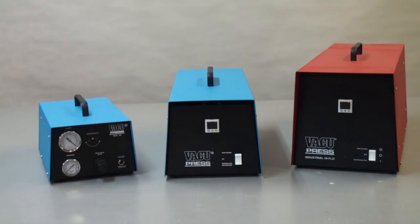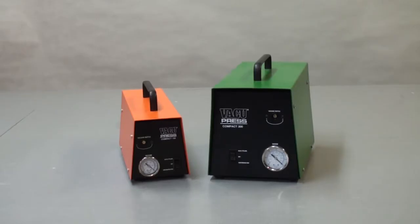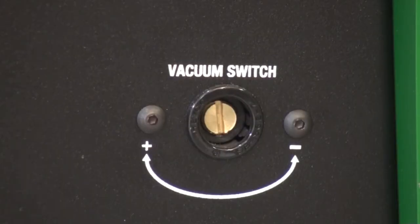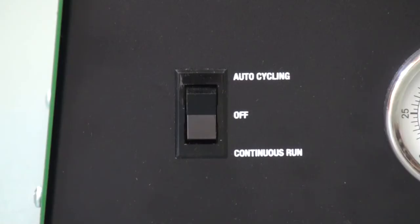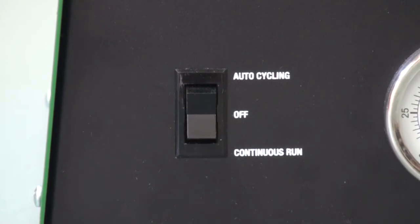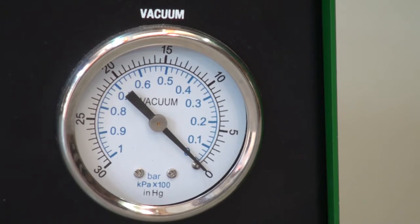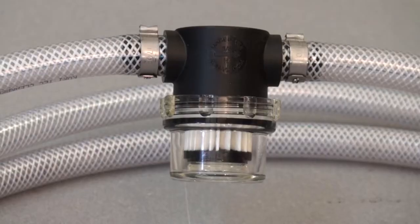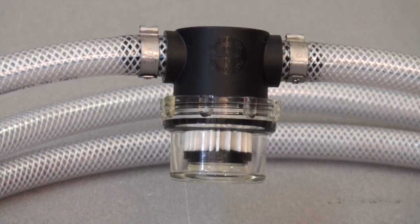Now let's look at pump features. I have separated these pumps into two categories: what I call our hobbyist line and our professional line. The Compact 150 and the Compact 300 are ideal for a hobbyist woodworker or anyone vacuum pressing occasionally or on a semi-regular basis. These pumps are auto self-cycling with an adjustable vacuum switch allowing the vacuum level to be set at any pressure. The two-way power switch allows the pump to run in continuous mode for vacuum clamping or auto cycling mode for pressing. The vacuum gauge allows the user to monitor the vacuum level. These pumps have a 10-foot reinforced vacuum hose with a quick disconnect and cleanable filter jar which keeps chips and dust from entering the pump.